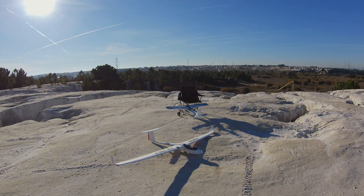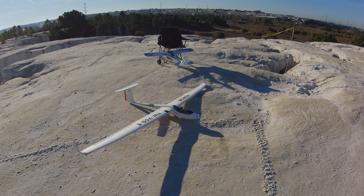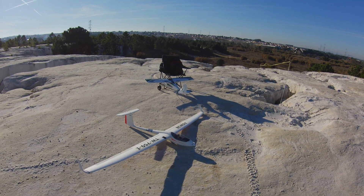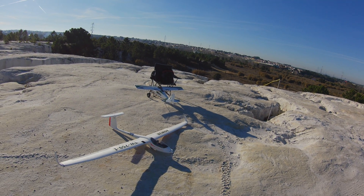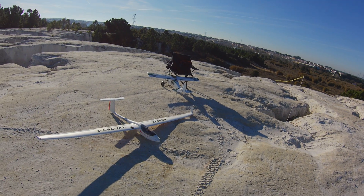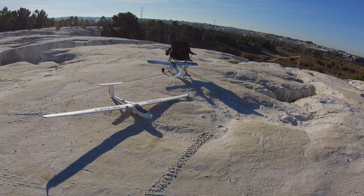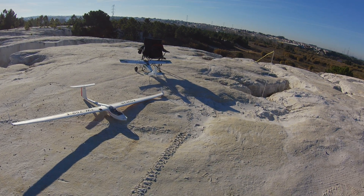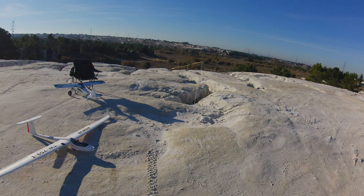So today I brought my two models — the ASW and the Tundra — so I could take advantage of the time. I have maybe two and a half hours to fly still, till the end of the afternoon, till sunset. So I brought some extra batteries and two models so I can spend my entire afternoon taking advantage of this nice weather.